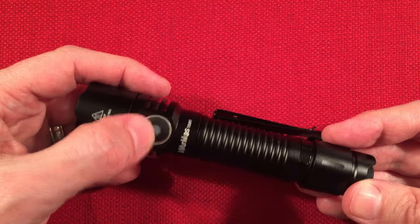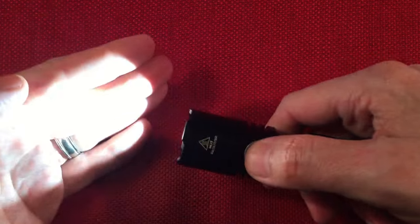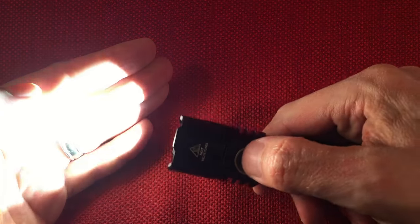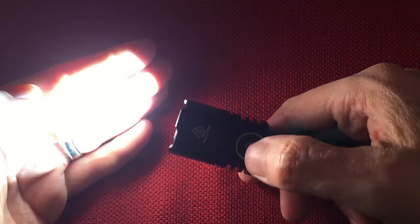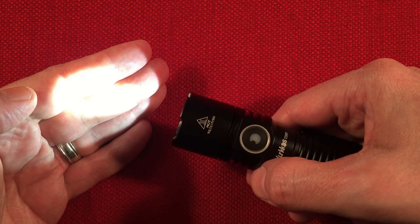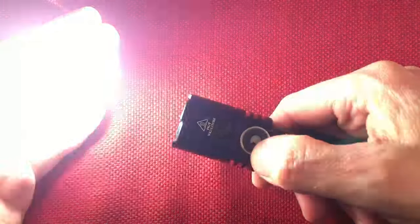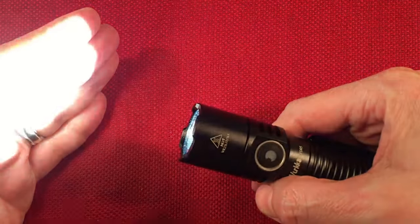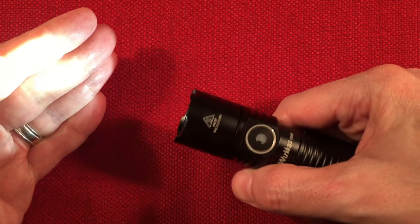When the flashlight is on, you single press the mode switch to cycle through modes — eco, low, medium, and high. From on, you can double quick press to access turbo. If you want to access strobe and SOS modes, you triple quick press. Note: if you can't handle flashing lights, look away. Strobe cycles fast and slow, and triple pressing again accesses SOS mode. Single click returns you to your normal mode.